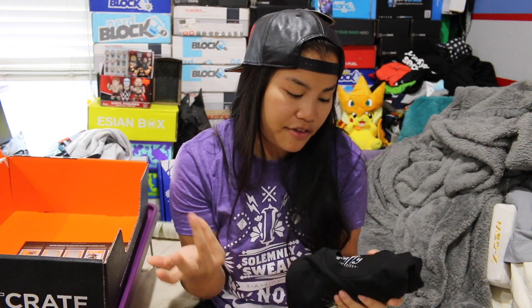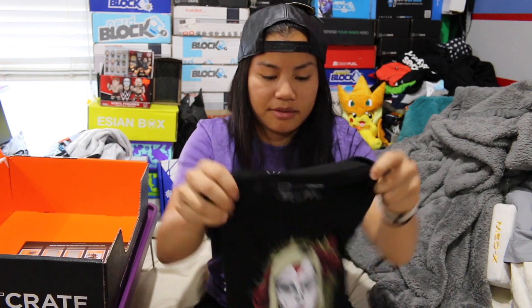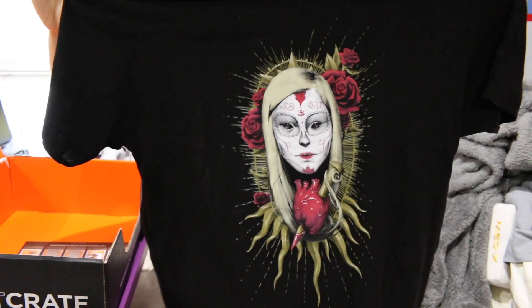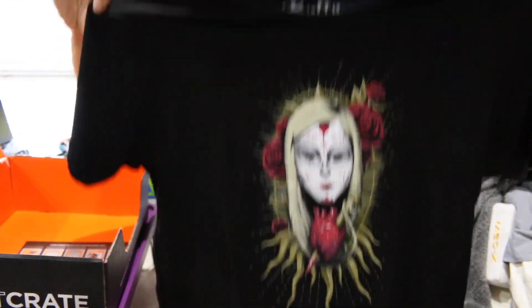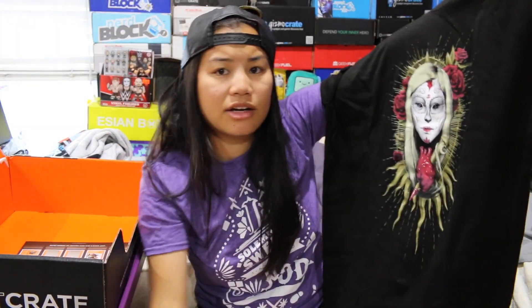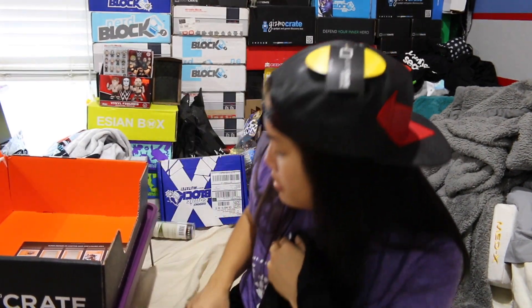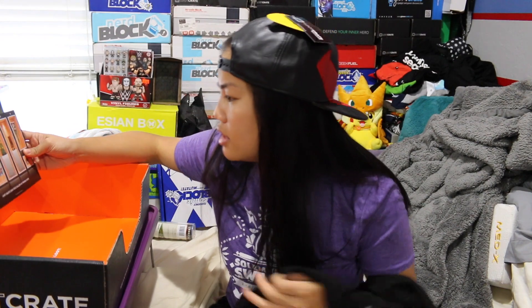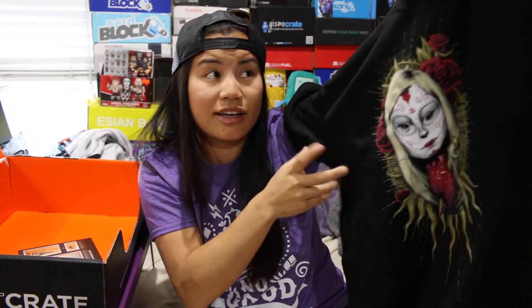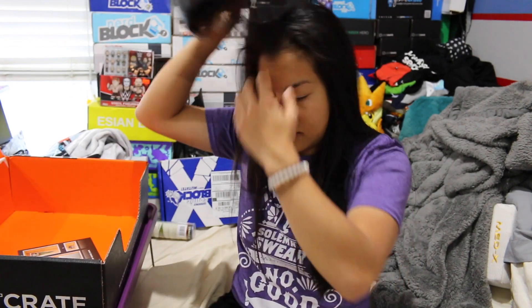The last item we have is a Buffy the Vampire Slayer tee. It's a Loot Crate exclusive shirt — it's black, medium, men's medium. Why would we have a Buffy the Vampire Slayer in this box? I didn't watch Buffy, so I don't really know. But why would we have it in this box? This is a box of heroes. I've never seen this show — I'm pretty sure there's no superheroes in it. This totally does not fit the theme of all of the other items. It's like the lone wolf. That's so weird.